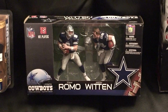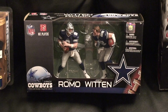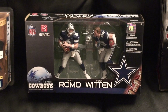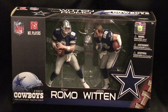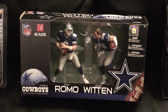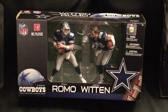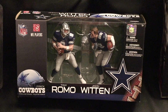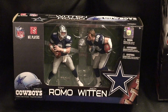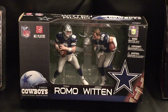I also bought the Tony Romo and Jason Witten 2-pack from Toys R Us — it was the only one left. I went after Christmas, around New Year's Eve or the day before. Even though I'm not a Dallas fan, I gotta give it to them — I like this two-pack. I like Jason Witten with his helmet off here, it's pretty sweet.